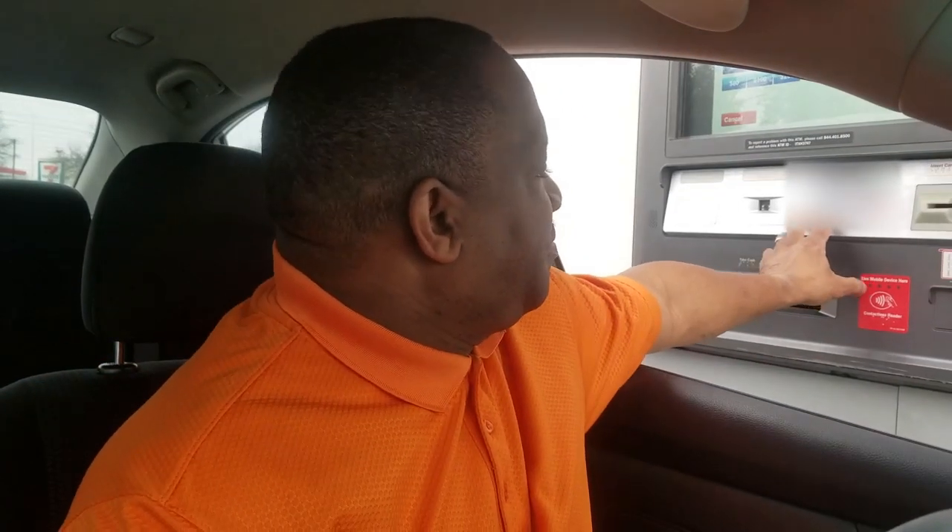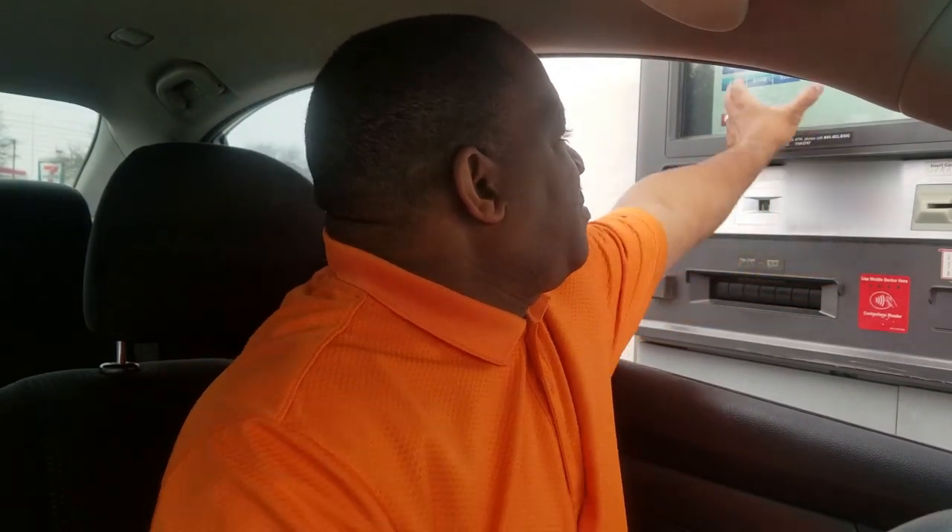It's waiting for my passcode and for me to request the money that I want. We're going to request twenty dollars out of the machine. Now it's asking if I want a receipt — yes. Now it's asking do you want a printed receipt or an email receipt, so we're going to say printed receipt.